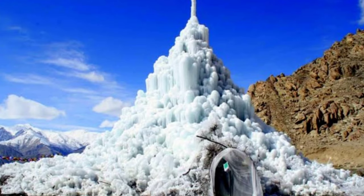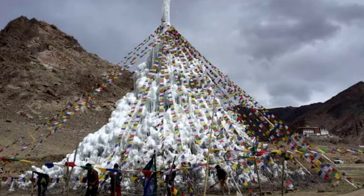Ice stupas spark conflict between farmers in Ladakh. Praised as an innovative solution to water shortages, ice stupas are now being opposed by downstream farmers for diverting their water.